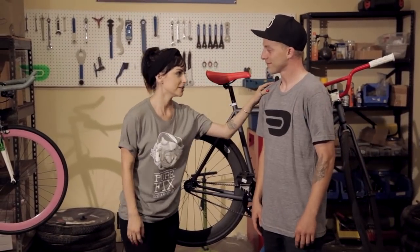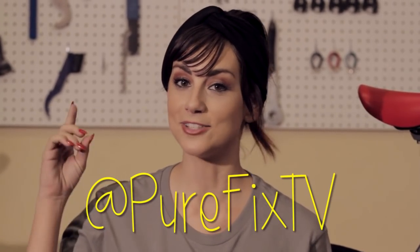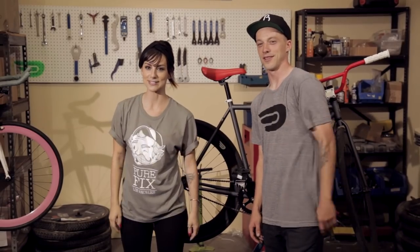Thanks for all the tips, George. If you guys have anything to add to the conversation, go ahead and drop your comment below — but keep it clean, guys. You can also hit us up on Twitter at PurefixTV. As always, until next week, see you on the streets.